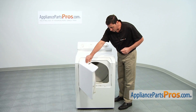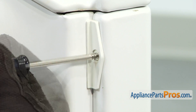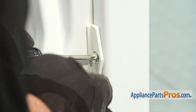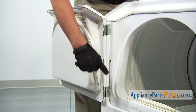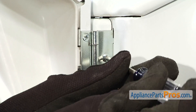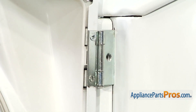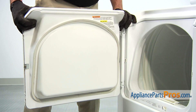Start by opening the dryer front door so you can access the two Phillips head screws that hold on the front panel assembly. Next, remove the two Phillips head screws that attach the dryer door hinges to the main body of the dryer. Lift up slightly to disengage the hinges from the dryer cabinet, then remove the door assembly from the dryer.